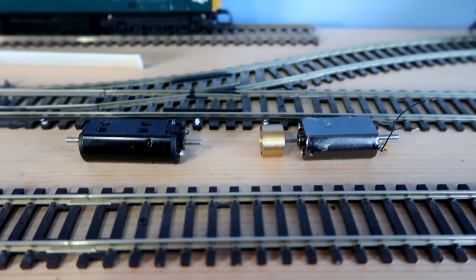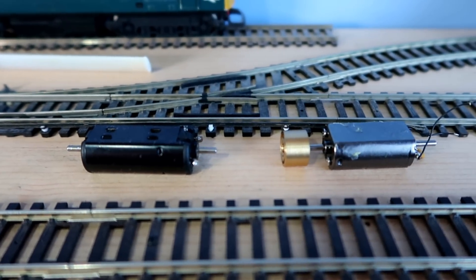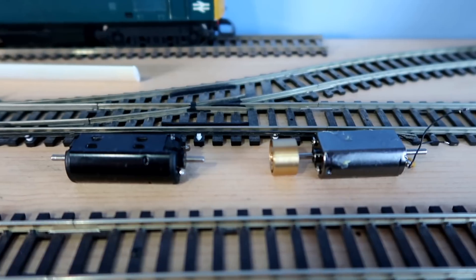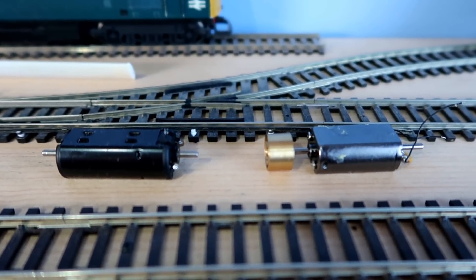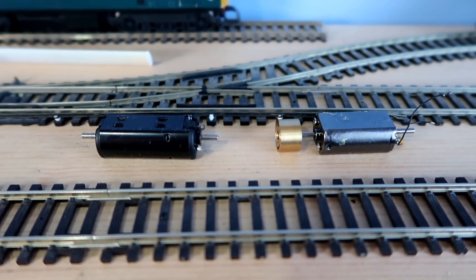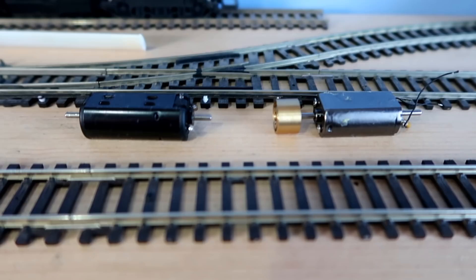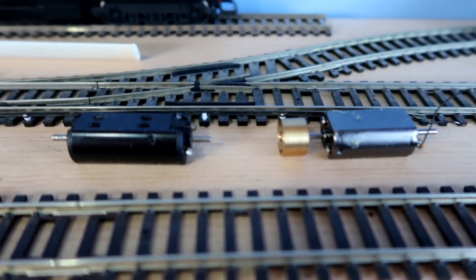Hi everybody. Model Railways Unlimited with the continuing saga of the Hornby S15 and a question: could this be the end of that saga? Well, I've been having various communications with Hornby and a chap there called Mark since I lost my temper with the loco and sent it back to them.